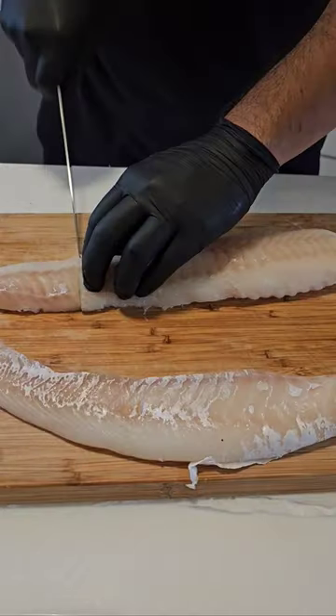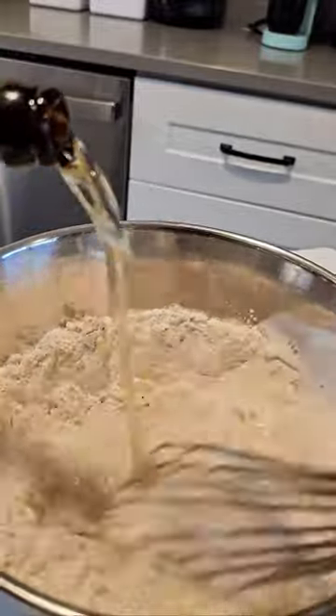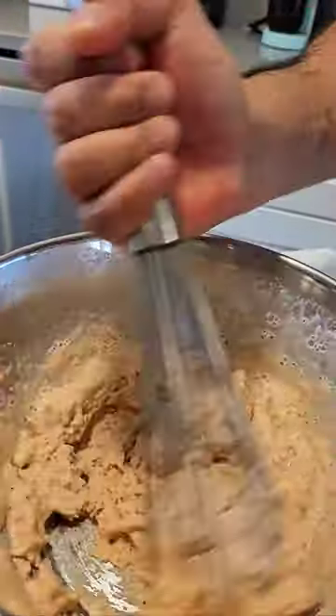We're gonna mix this together. Now we're gonna make the fish batter. We're gonna take some of our fish flour that we made, white vinegar, and hard beer or your favorite beer. All recipes in the description.